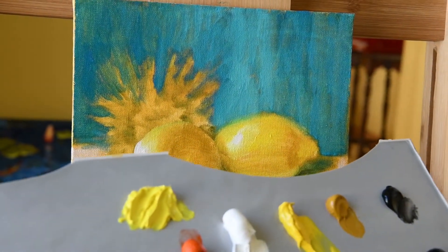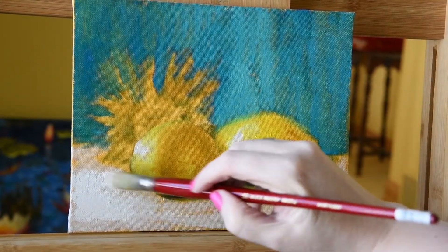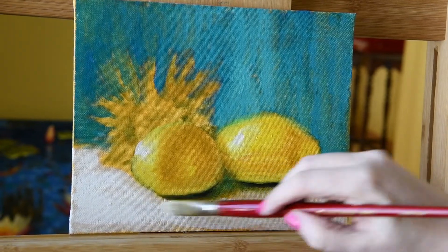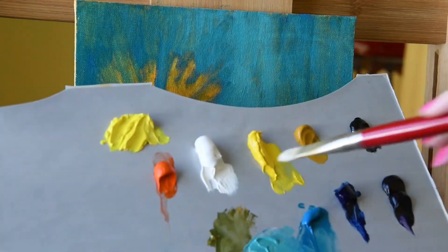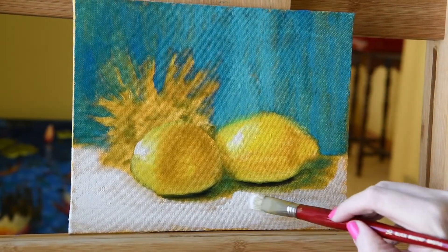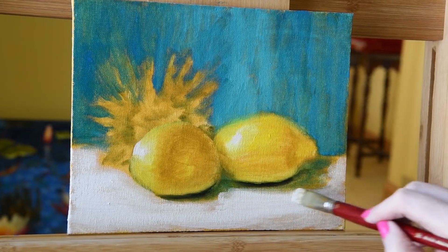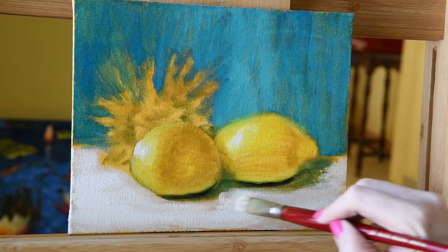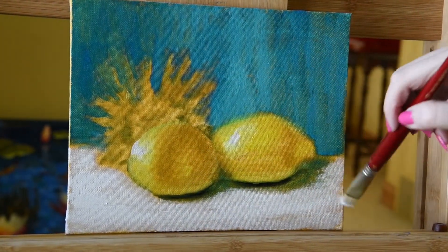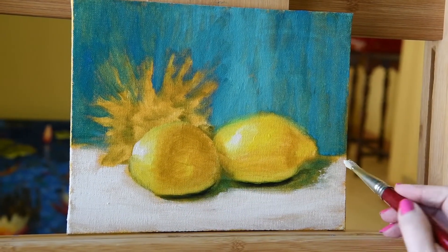Now let's go back in with a little titanium white and restate some of those brighter areas on the front of the tablecloth — just using straight white without mixing in any other color. Letting it go right up to our shadow area, and we can soften that transition between the lemon shadow area and the front of the tablecloth later with a clean brush.